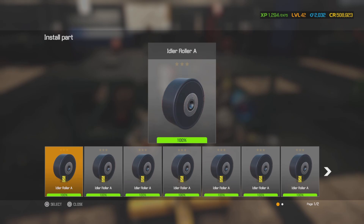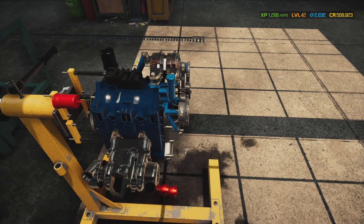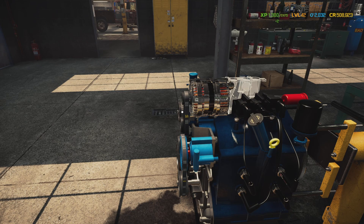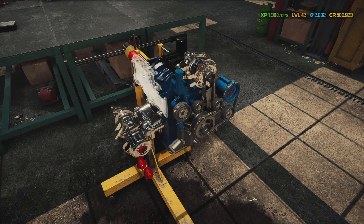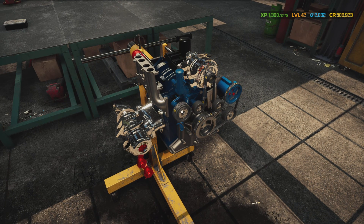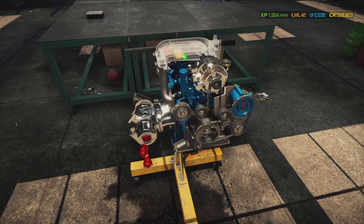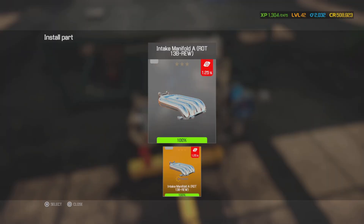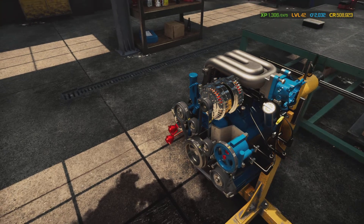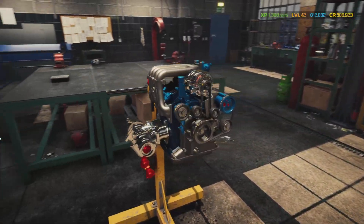We're going to put another idler A in and work our way over to put the coil pack on. Now we're going to put the plug wires in. Then we put the lower intake manifold B, the fuel rail, and intake manifold A in place with four bolts. Then the throttle - and I believe that would be it for this little thing. Such a tiny little motor, almost looks like something you'd find in a snowblower.